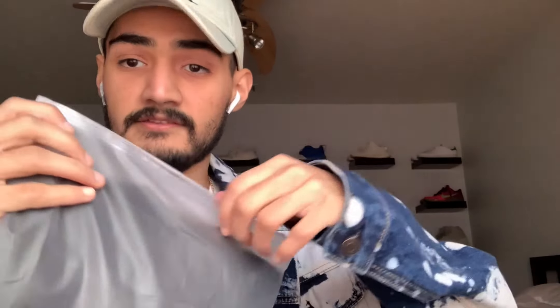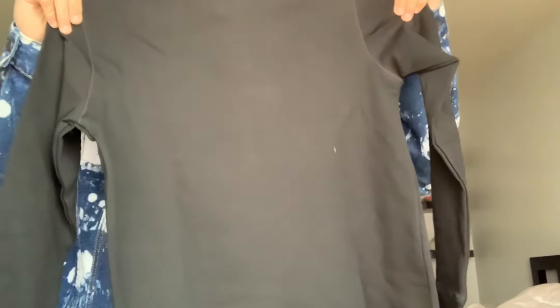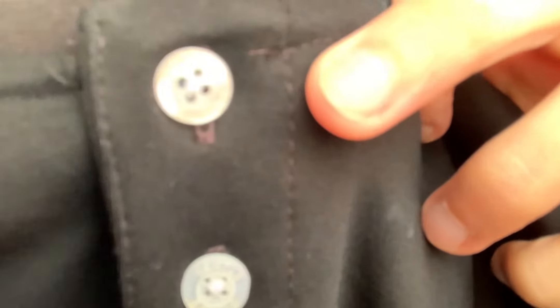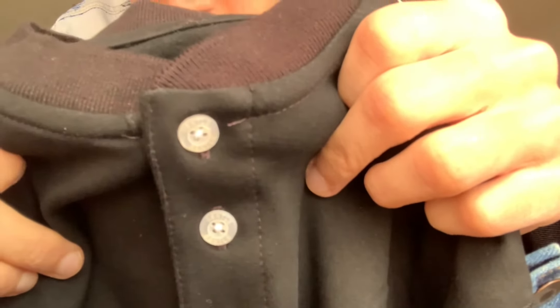You can see by the buttons it's a henley. Oh my gosh, this is super soft. So this is the black henley — here's what it looks like. Turn it around — there is nothing on the back, no printing on the sleeves, none of that. But right here, let's take a look at the buttons — on the buttons it says 'Essentials.'